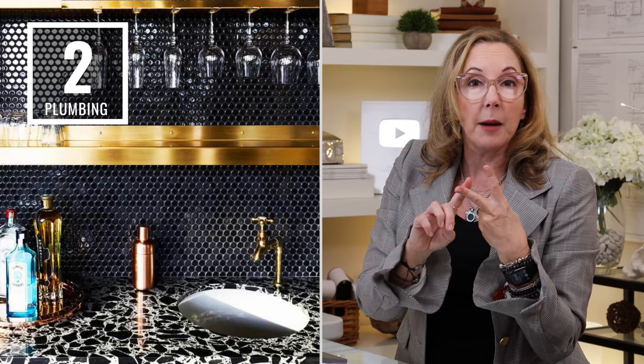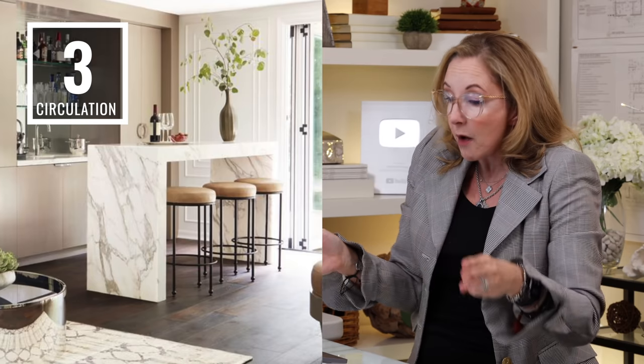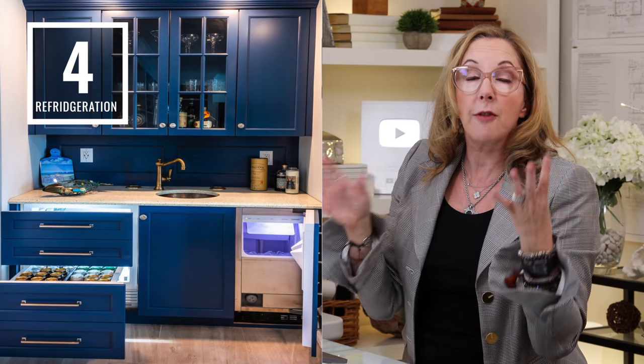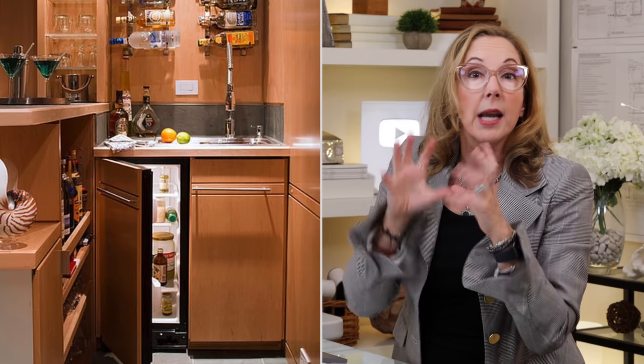Number one: you want a back bar counter and a front serving counter with a seated space. Number two: you always want them plumbed, with a nice deep sink — it can be larger or smaller, any shape works. Number three: you're going to need circulation space of about a meter or 36 inches between your back bar and the front counter. Number four: refrigeration. Under-counter is usually best, and if you've got the room, a separate freezer or ice maker so you're not traipsing back and forth to get ice.